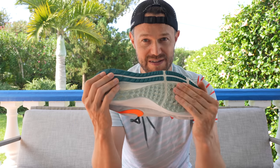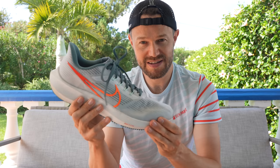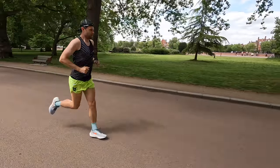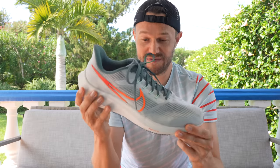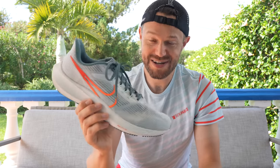The grip on the outsole is fantastic, which leads me to my third like — durability. I've done around 50k in this shoe so far and it's showing absolutely no signs of wear whatsoever. The sole is exactly the same as the outgoing models, which stand up to many hundreds of miles, and this shoe feels like it'll be no different. You're going to get great value for money and keep the shoe in your rotation for a long time.